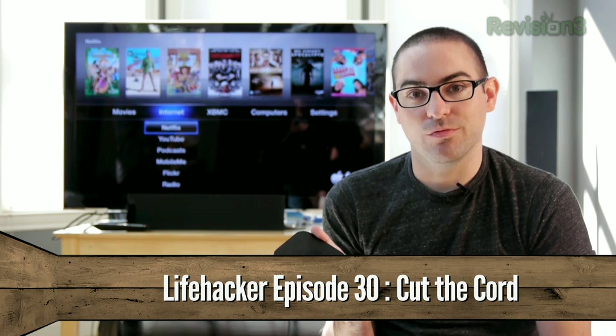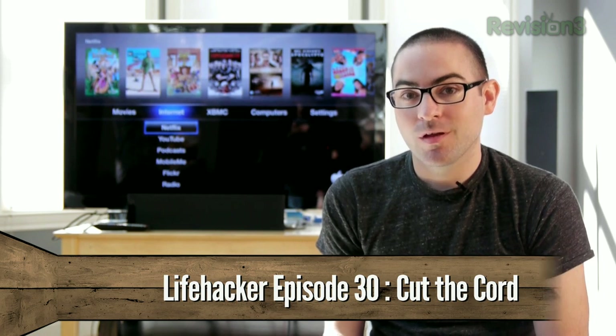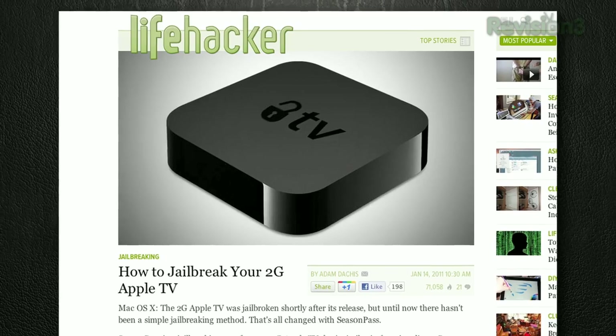Out of the box, the Apple TV 2 is a pretty good replacement for your cable box, but it could be better. Turns out, just like the iPhone, it runs iOS. And like any iOS device, it can be jailbroken.